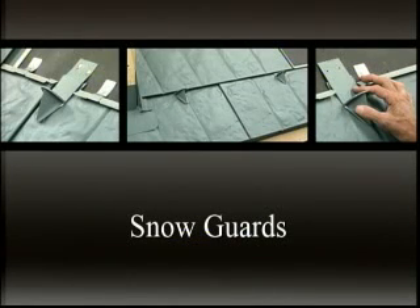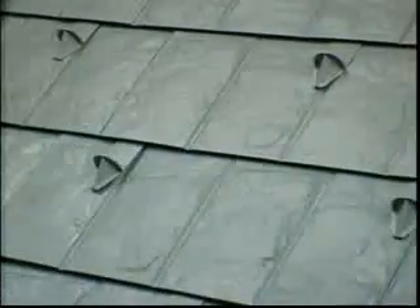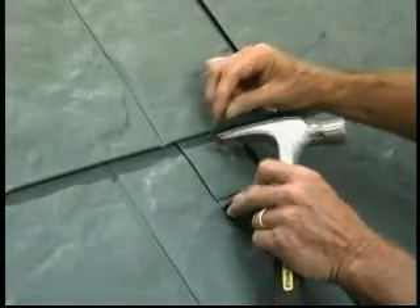When installing a snow guard, follow the snow guard manufacturer's recommended methods for use. To begin, cut and fold back the top lock of the shingle directly above the location of the snow guard, just as with a roof jack installation. Fasten above the shingle, leaving approximately 2 inches of the snow guard strap exposed.